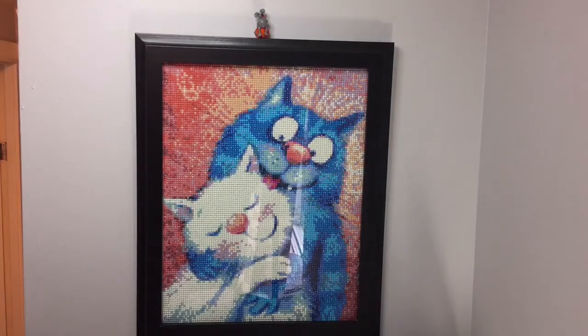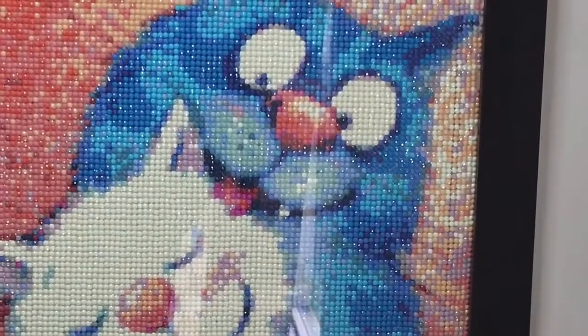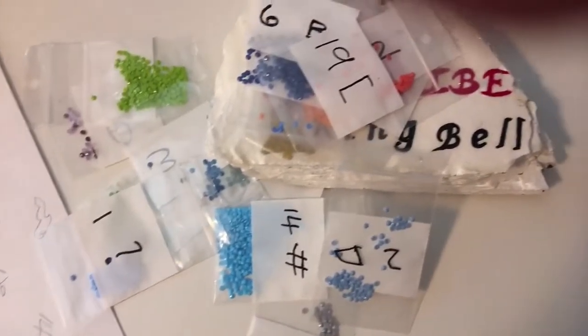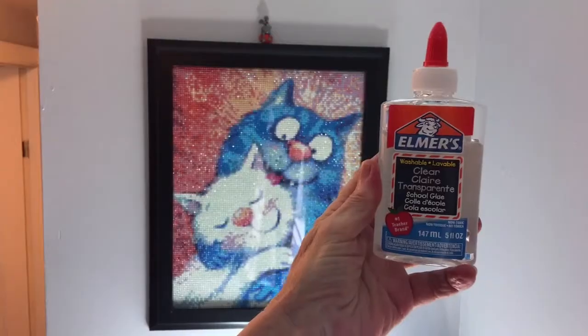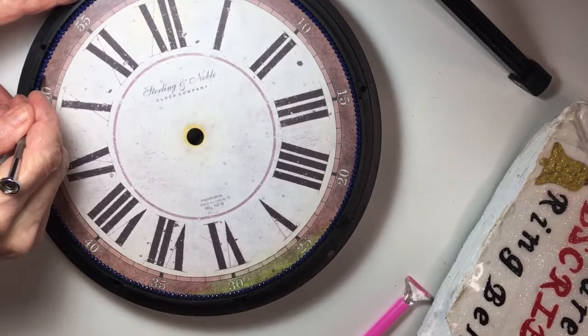Hello and welcome back to easypeasyart.com. I have got addicted to diamond painting and I have to wait six weeks for my next kit to arrive, but unfortunately you end up with all these little gems and I didn't know what to do with them, so I decided to refurnish this old clock.